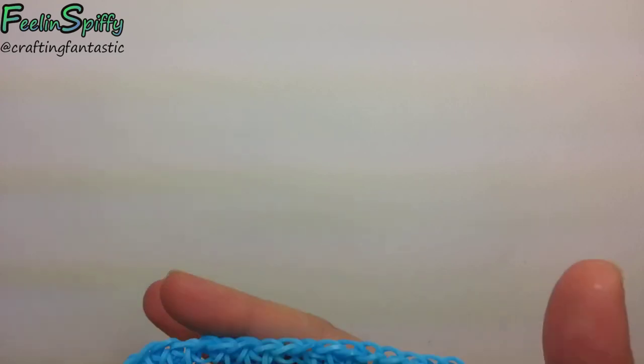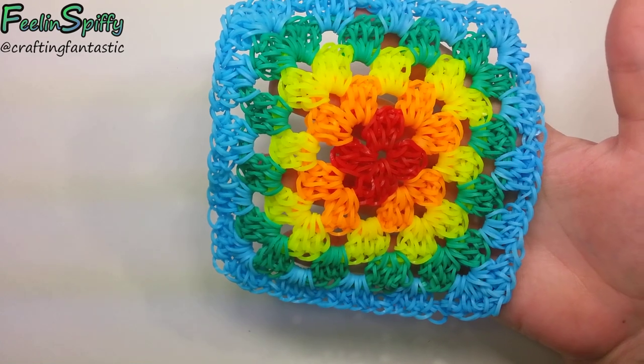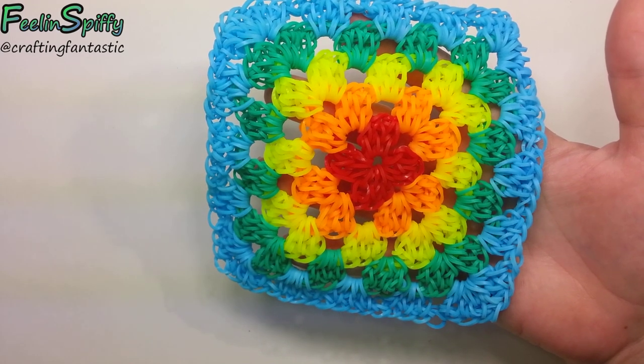Hi everybody, this is Ellen. In this tutorial I'm going to show you how to do the larger granny square, which is a double crocheted granny square, on the hook using only loom bands.